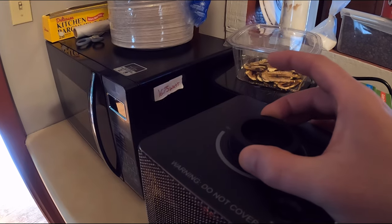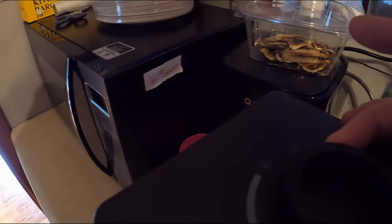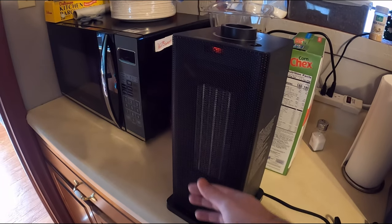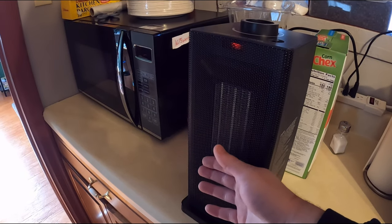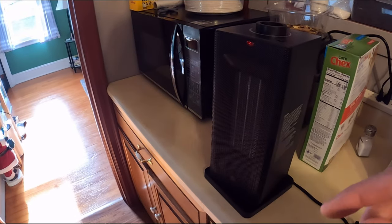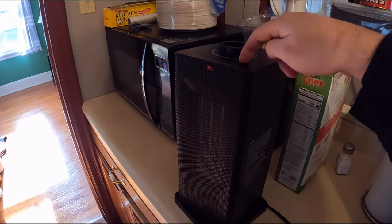Now we're going to turn on mode number one. Slowly it's starting to heat up. While it's heating up on mode number one, we press this button.